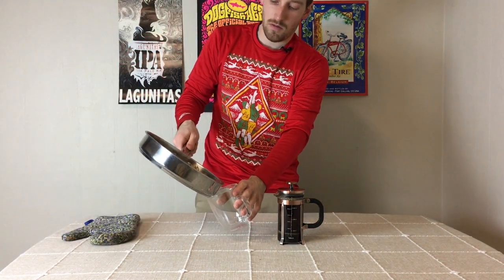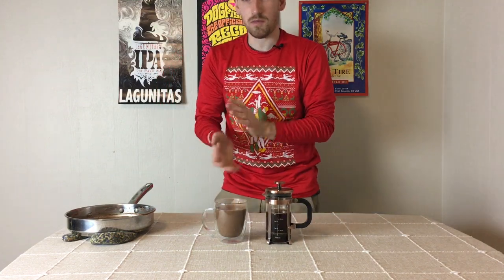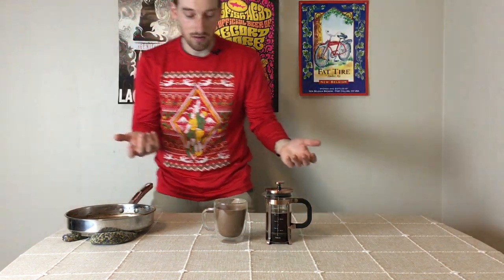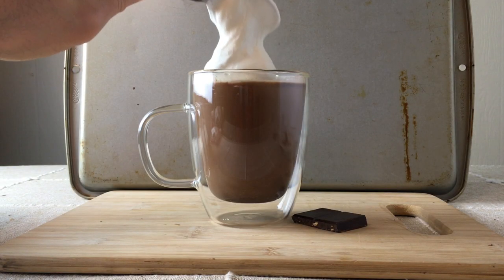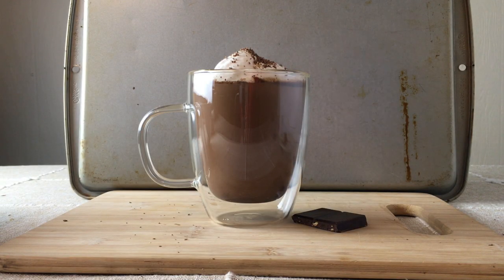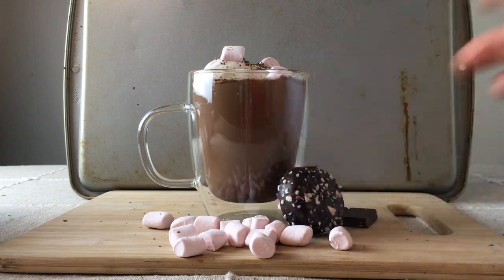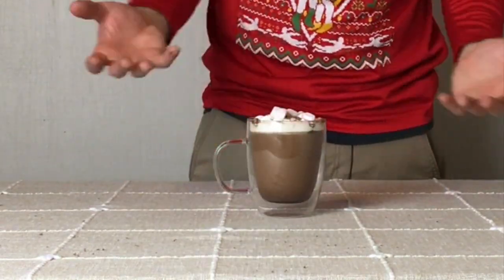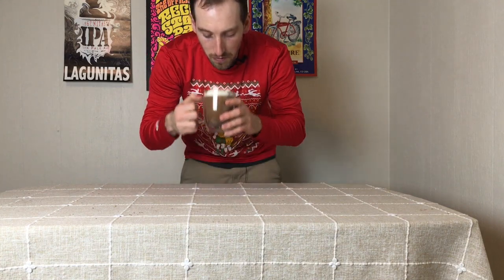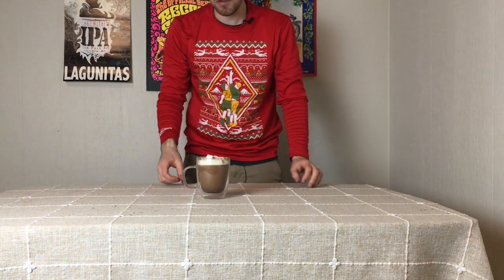Now that we've made both the hot chocolate and the coffee, it's time to combine. Mix equal parts of the peppermint hot chocolate with the coffee on top. This drink could be improved by topping with whipped cream, marshmallows, or whatever else you want to add. Doesn't that look better with whipped cream, marshmallows, and some chocolate sprinkled on top? Now it's time to taste. This drink is sweet, delicious, rich, and creamy — and perfect for the holidays.